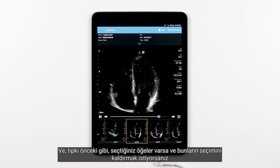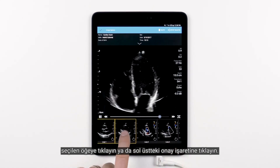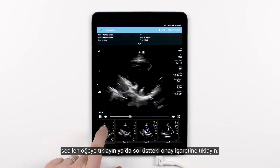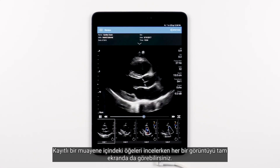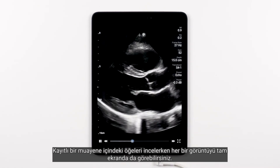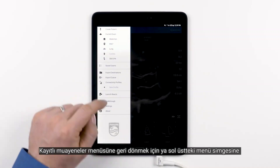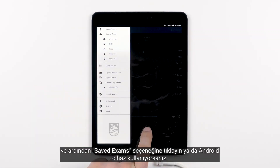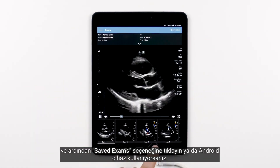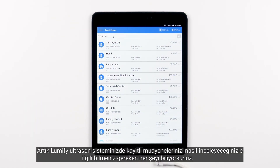And just like before, if you have assets selected and you wish to deselect them, either tap the selected asset to deselect, or tap the checkmark in the top left. At any point while reviewing the assets within a saved exam, you have the option to view each image in full screen. To go back to the saved exams menu, either tap the menu icon on the top left and hit saved exams, or if you're on an Android, you can hit the back button on your device and that will take you right back to the saved exams folder. Now you know everything you need to know about reviewing your saved exams on your Lumify ultrasound system.